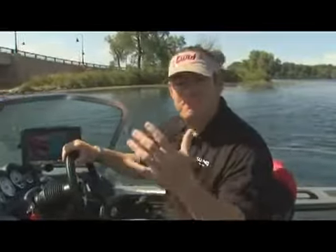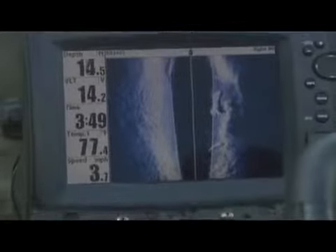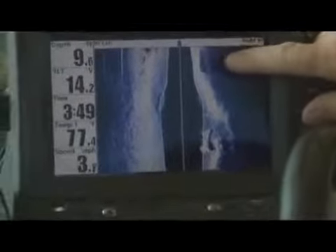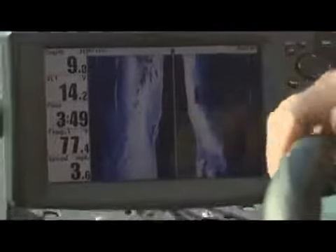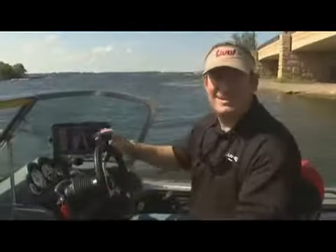Really, Humminbird's big chunk of technology is something called side imaging. Essentially, I can look out 360 feet off both sides of the boat and get real-time information. Like right now, we're going under this bridge — watch what it shows as we go underneath. I can see the piling over here and the piling over here, and a pile of rocks right there. I bet there are fish hiding. It shows you sonar in real-time. Amazing technology.